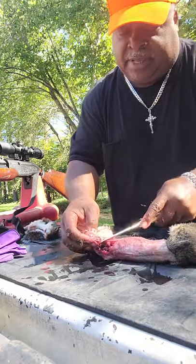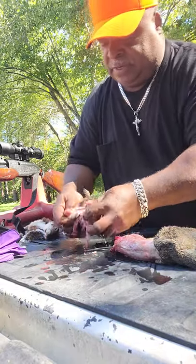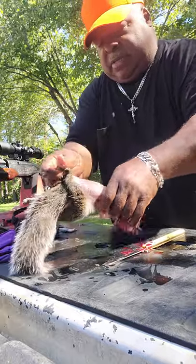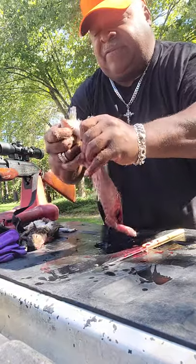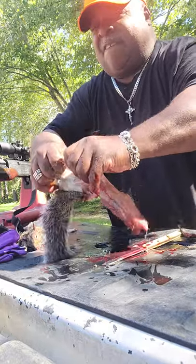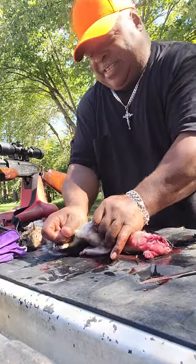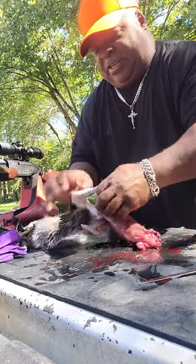I wasn't able to get that one out, but you still got a good portion of meat. Cut the head off, put that to the side, and just work on the bottom half. Pull his leg out, pull it to the ankle, crack it there — there you go. This isn't taking long. It took longer to get two squirrels this year than it ever had.